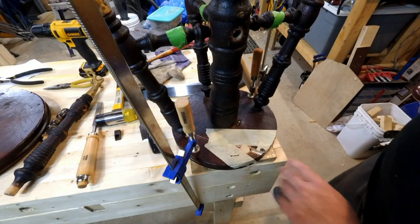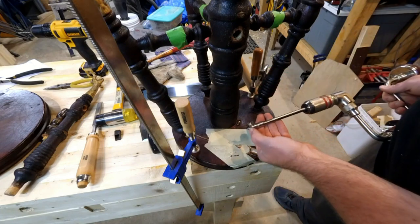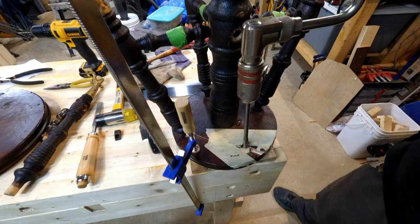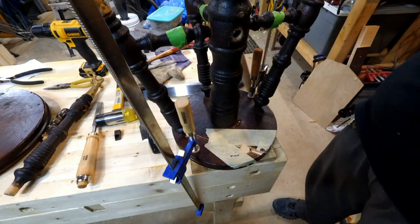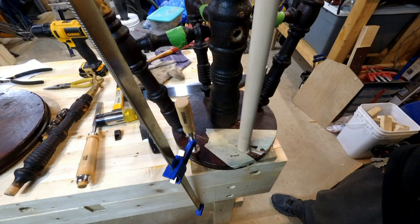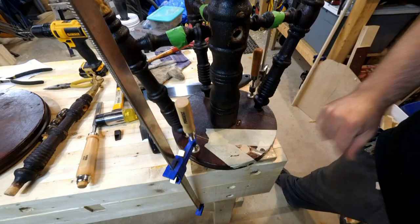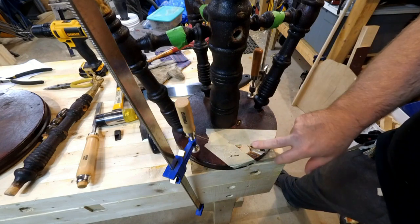I glued a little plug of 2x4 into this leg hole, just so that the worm part on the screw end of this bit has something to dig into. I'm going to try to clean this out to a fresh, clean hole. Then I have a chunk of hardwood dowel that I will glue in nicely. That should make a nice solid structural plug there. In theory, I can then come back in and drill on the angle to make the leg hole again.